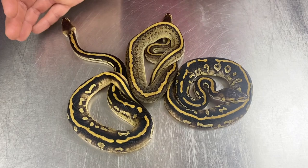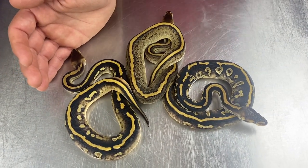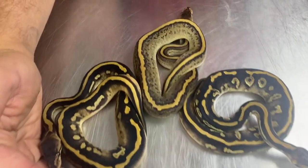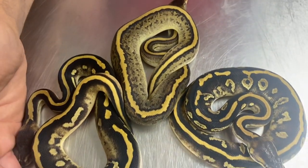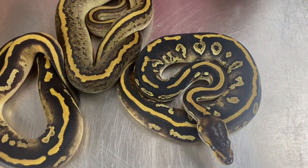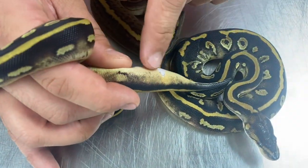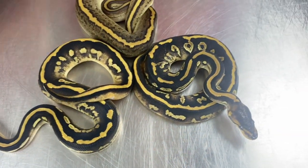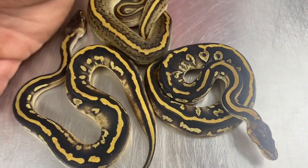These are actually our favorites from the clutch. We are fiends for that dark stuff, and these all three have Wookiee in them. Unfortunately we didn't hit the greatest odds for Wookiee females — this is the only Wookiee female we hit, but she's a definite holdback. And then these two are male Wookiee Phantom het pieds. There's obviously some polymorphism there. This guy right here, you can see more of that het pied influence popping out, which impacts the color a little bit more. They're just stunning animals. I just love the dark stuff and Wookiee does it justice.